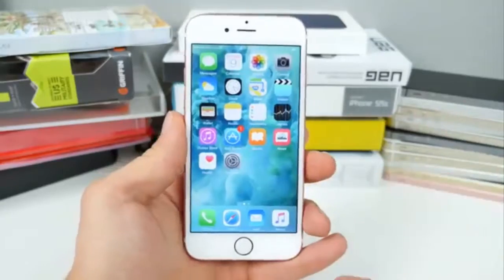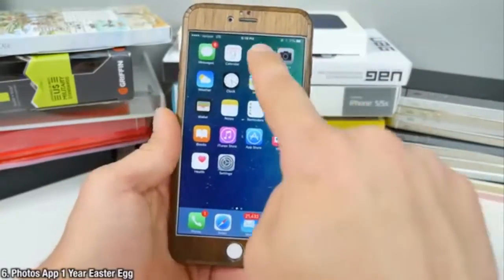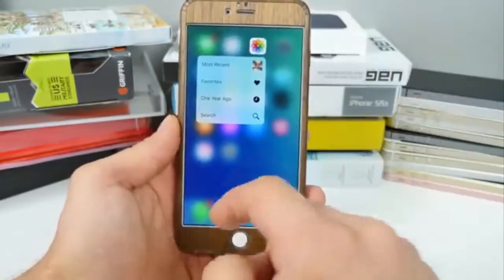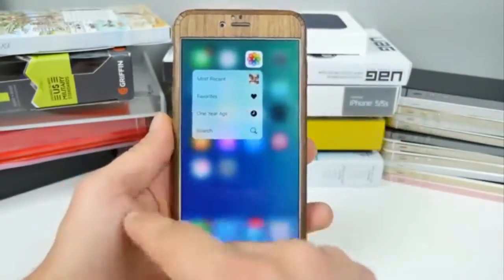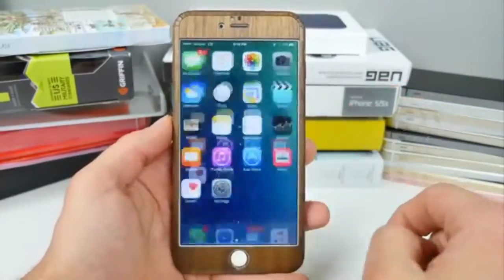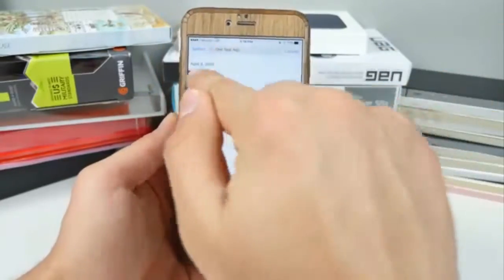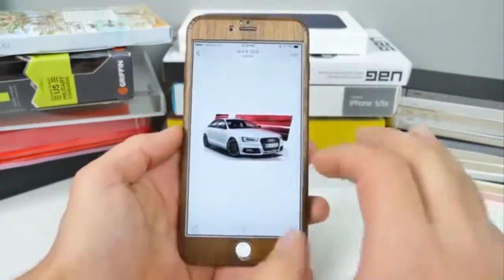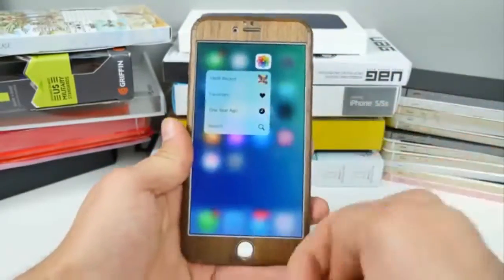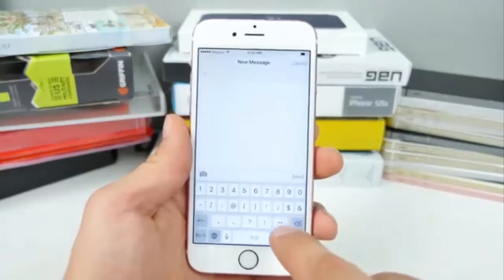Did you know that 3D touching on the Photos application gives you an option to show a photo taken exactly one year ago? You need to have photos from that far back on your device. Click on that option and it'll take you to photos taken exactly a year ago today. Most people don't get that option because they don't have photos that old, but it's definitely there and it's cool.